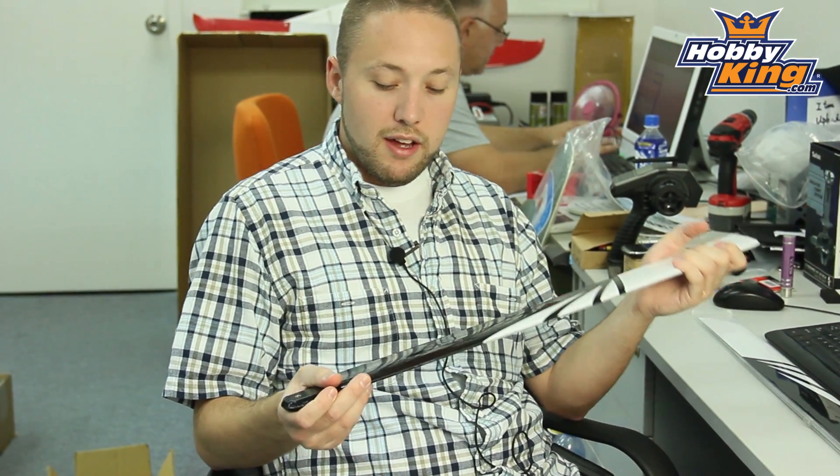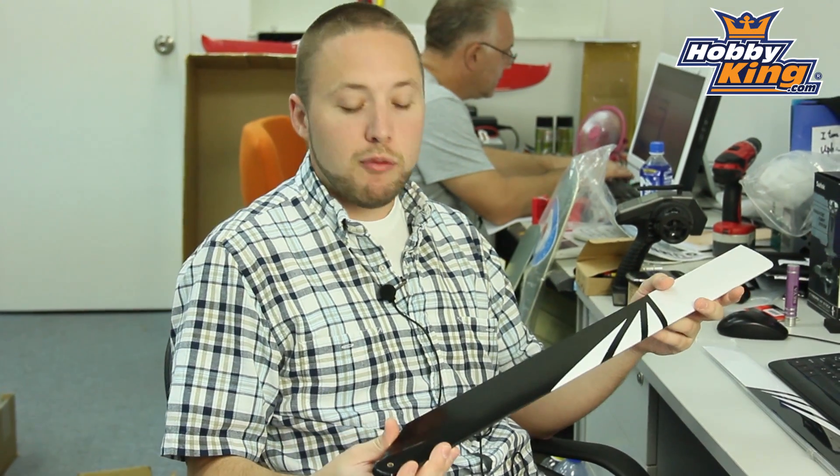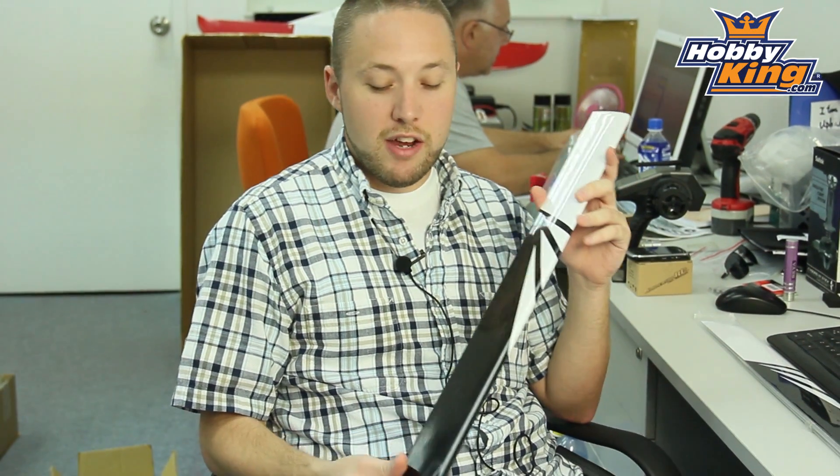Very good quality, the blades are quite rigid, great for 3D. So you guys out there with your T-Rex 700s and other 90 size machines are definitely going to be very interested in these.